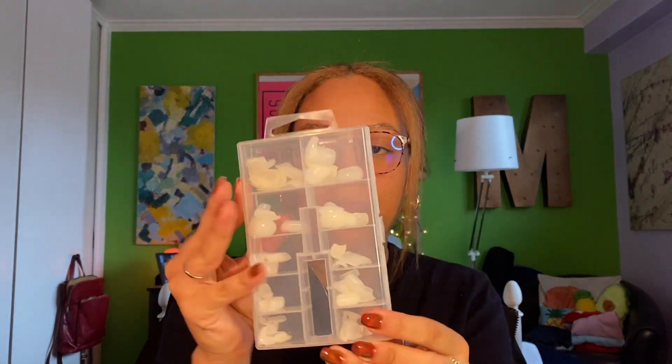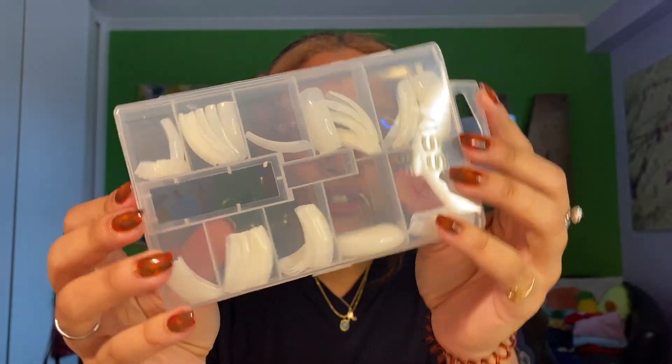I just used these Kiss nails. These are the square ones. I've also used the long ones — there's really no difference as far as quality and how long they last. The difference is just cutting and shaping the nail. Obviously I have to cut the long ones and it takes a little bit longer, whereas the square ones are already shaped and I just have to file them down a little bit. I don't even have to cut these at all.